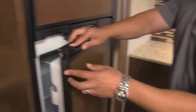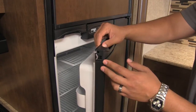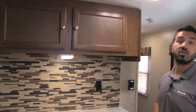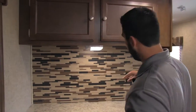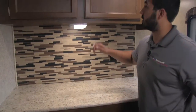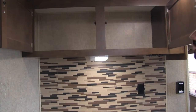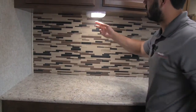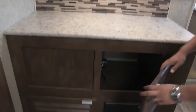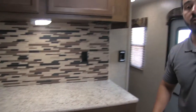Also built into the handles of the Norcold fridge is a lock. If you're storing the unit for the season, you flip this lock out and it keeps the door open just a little bit so it can breathe — no need for extra clips because it's built right in. Up front near the fridge there's also a plug-in, perfect for a coffee maker or blender. The center island also has a couple of plugins. LED lights are used throughout the entire coach to save power, and there's excellent storage space underneath the upper cabinets as well.